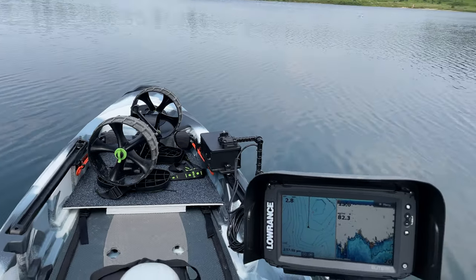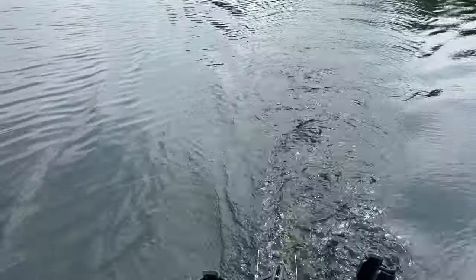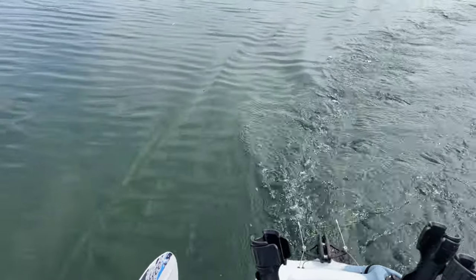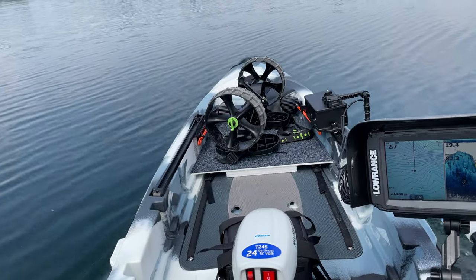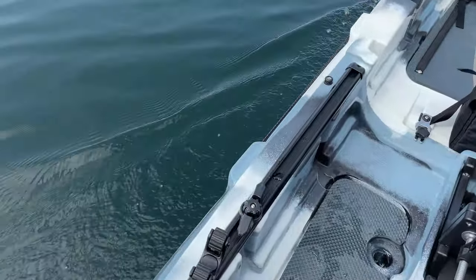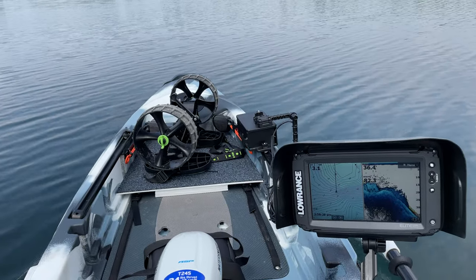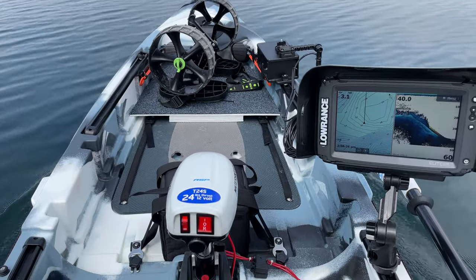I'll give you a picture from the back here. Back to straight ahead, throwing off a nice little wake. Fairly quiet, back to 3.1, 3.2 — working great.